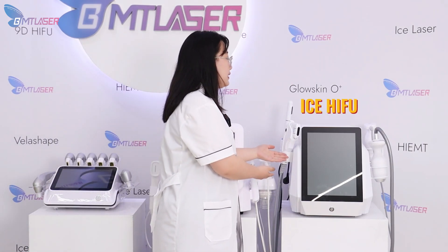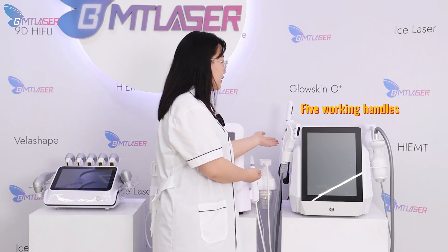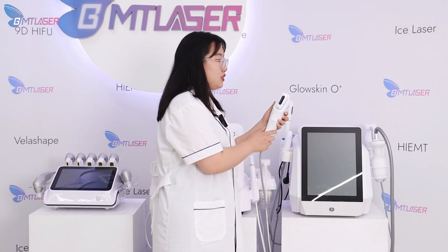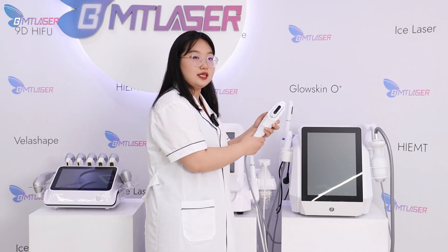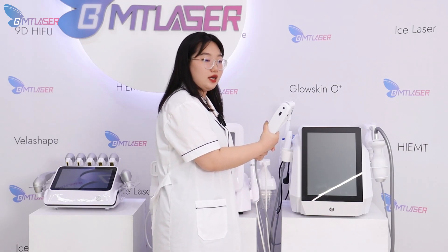The next one is our Ice HIFU. It's equipped with five different working handles with different functions. The first one can do the cheek, neck, and double chin removal with the standard HIFU working handle.